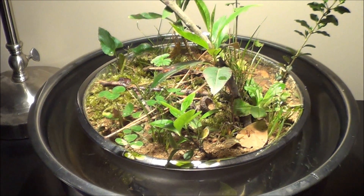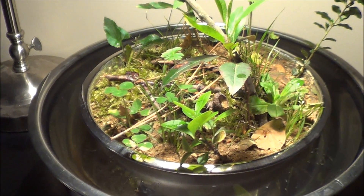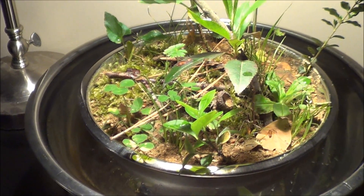Hey, what's up YouTube, and thank you for joining me again. This is my new naturalistic island setup for my ants.